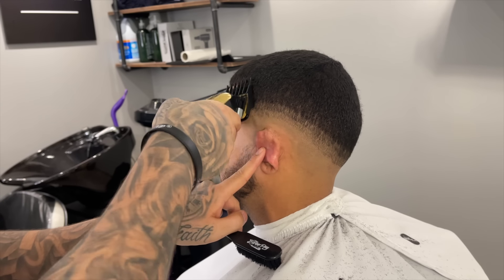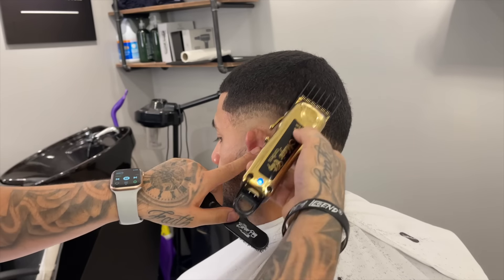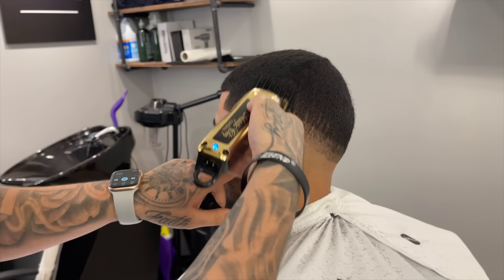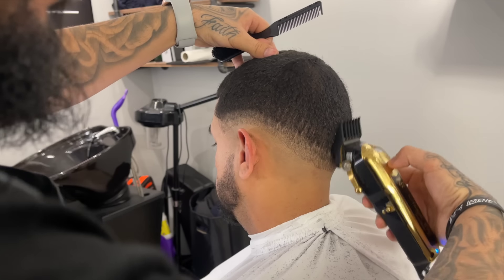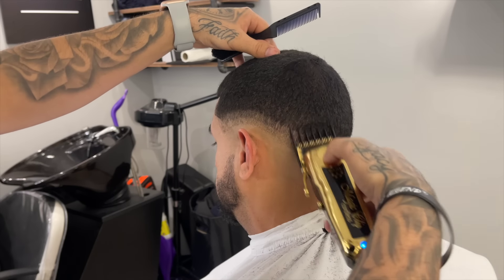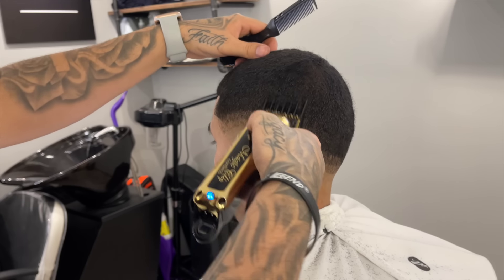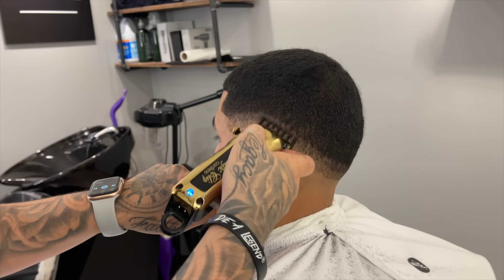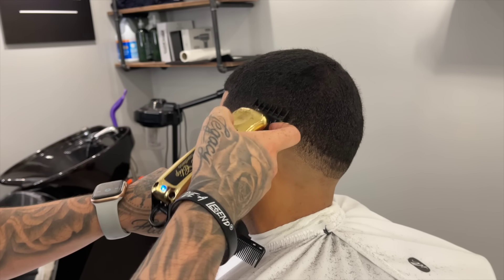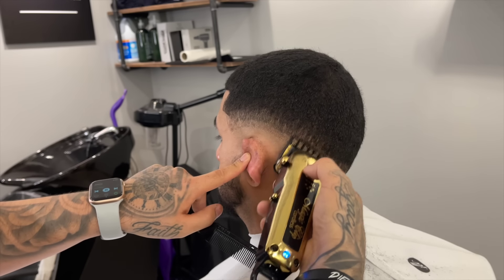Now we grabbed our two guard — this is the biggest guard we're going to use, because last time I took his hair down to a four guard closed. So that two guard open should pretty much blend into the length on top. I'm not really trying to establish a hard guideline either — I'm coming off the shape of his head. Now we're going to drop down to our one and a half closed and start blending down.